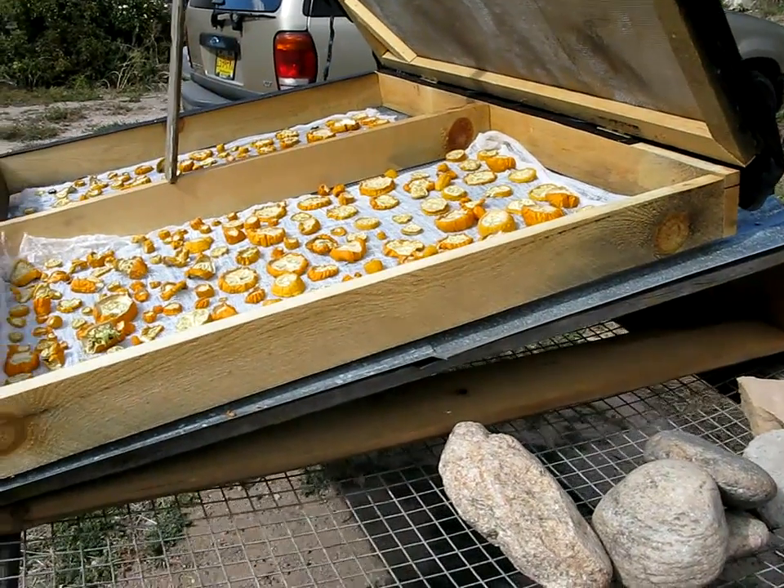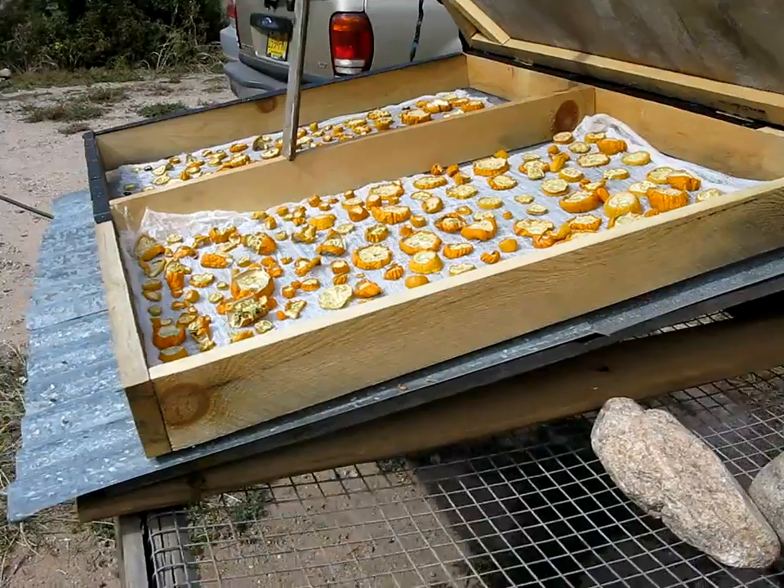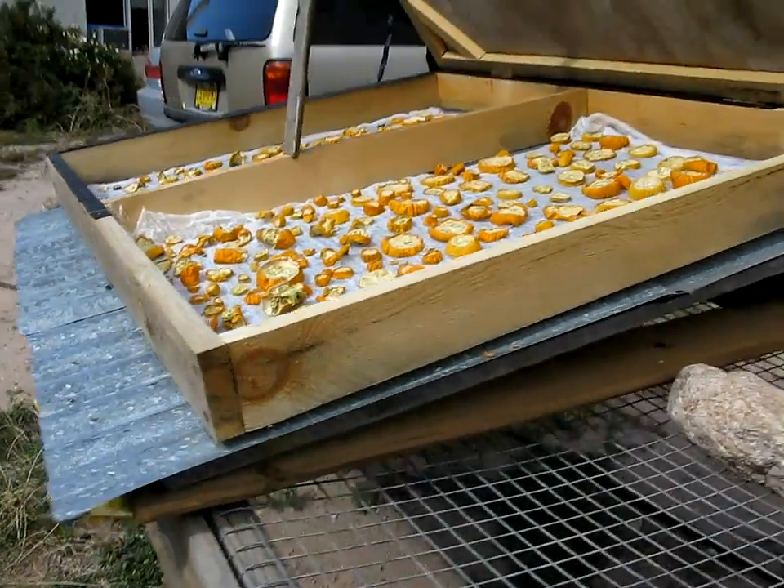Diffused light works better — a bathroom door could work just fine. You get enough heat coming in through the top and then trap it with the bottom.